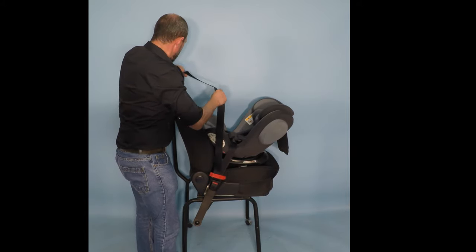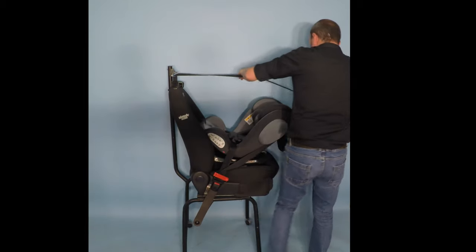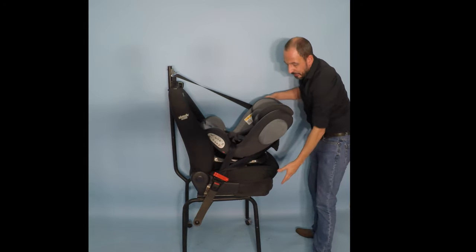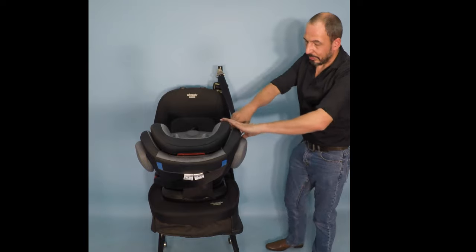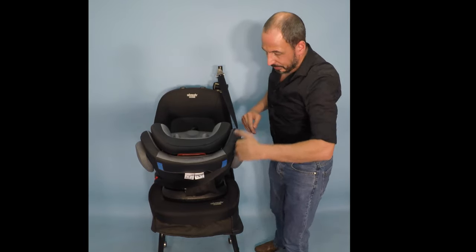We will then take the remainder of the belt and put it around the back of the seat and slide the belt in between the shell of the seat and the side protection panel there. This will be in line from where the belt is coming from to run down the side.